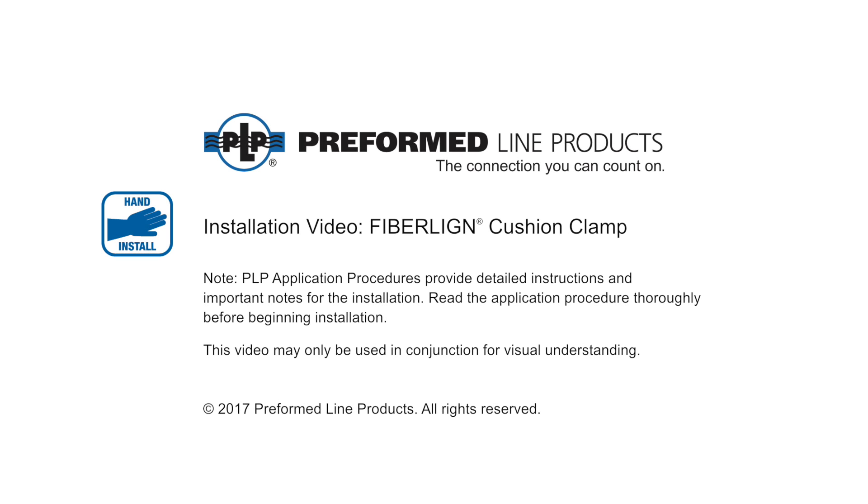Welcome to Preform Line Products. The following video will demonstrate how to properly install the fiber line cushion clamp. Installation may vary per application.